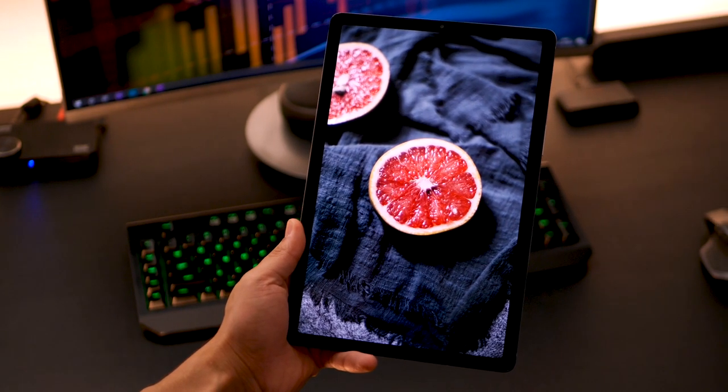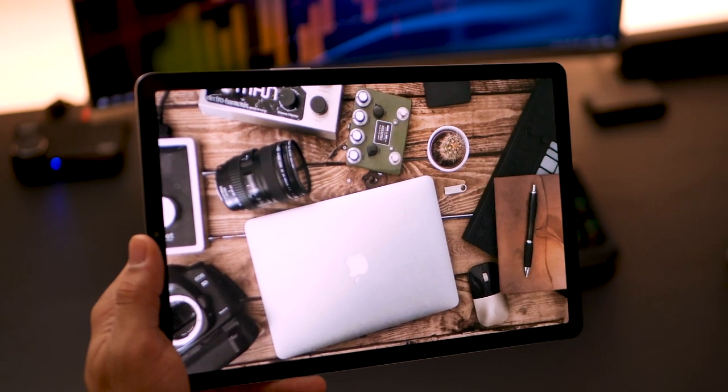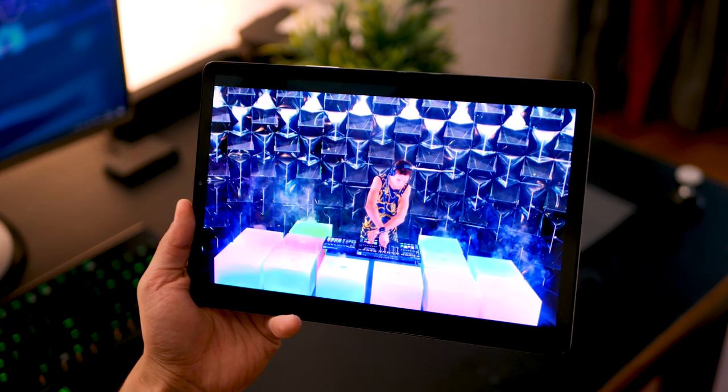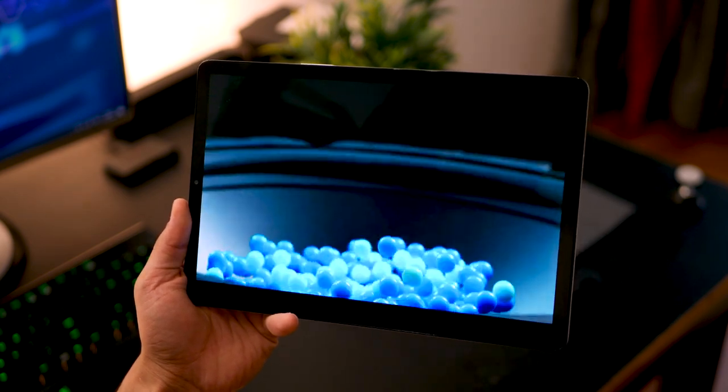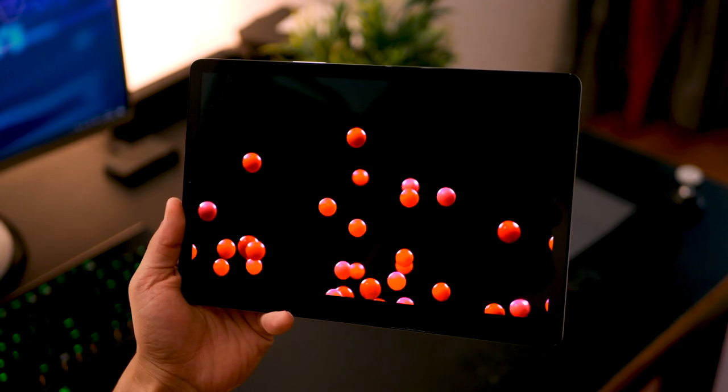The display is Super AMOLED — the best display out there — and we cannot deny that. It's all 10.5 inches with a crazy crisp resolution of 1600 by 2560 pixels, which is really dense. Samsung has always been known for the best displays in the market, and the one on the Tab S5e is no exception.